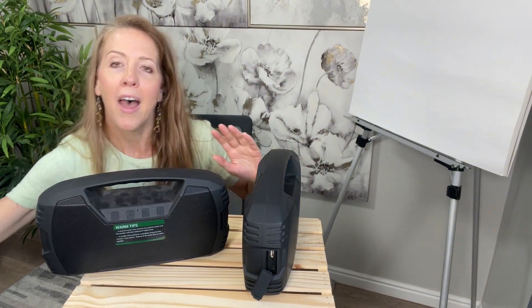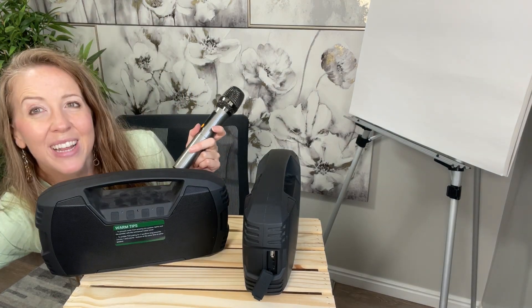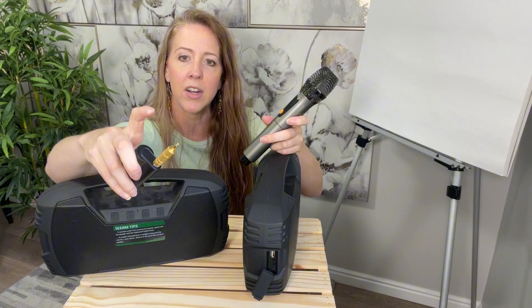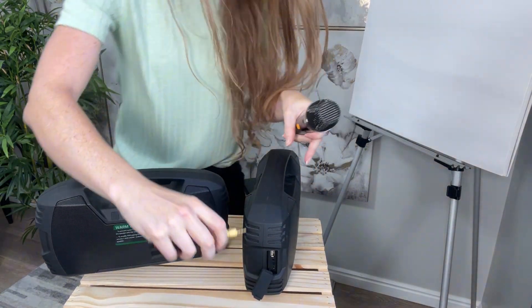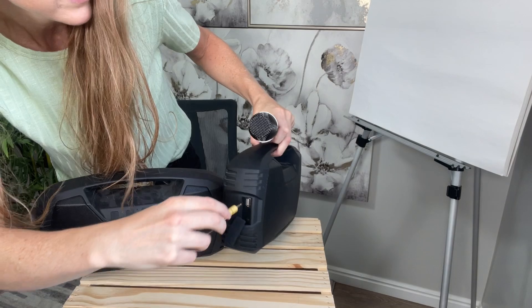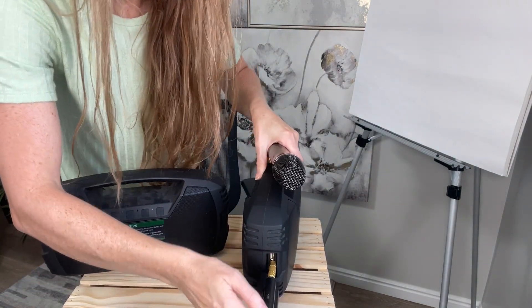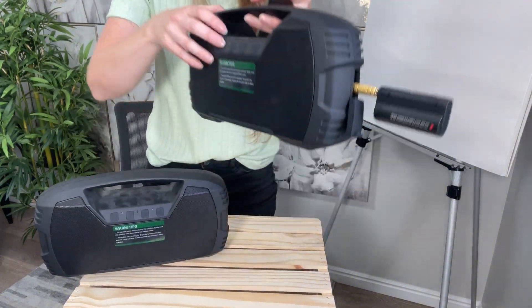I'm not allowed to play music on Amazon, but I do have a microphone set. I've been using my microphone with the speaker — it comes with a little receiver and an adapter. I just plugged the 3.5 millimeter into the speaker right here.